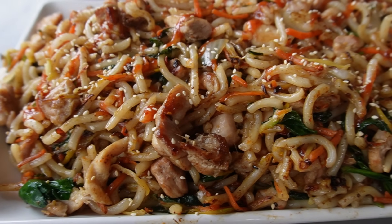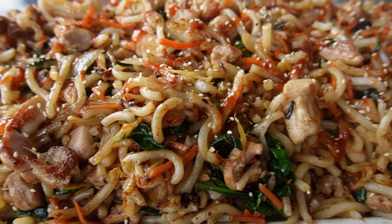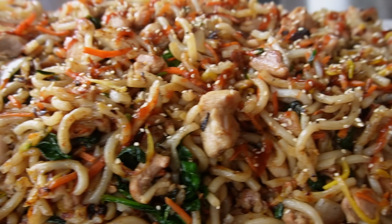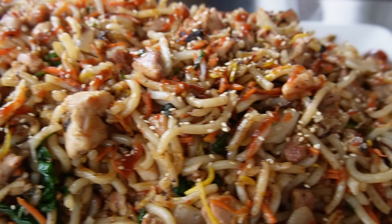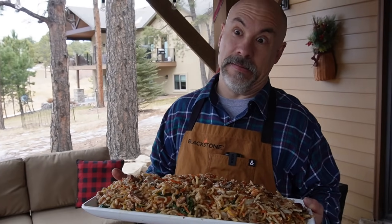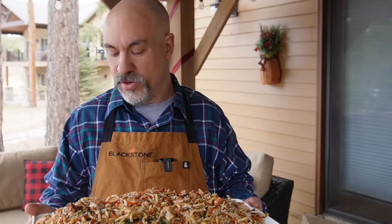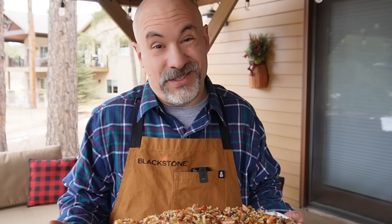A delicious stir fry — we're going to call it chicken stir fry or sweet chili chicken stir fry. I've made stir fry arguably more than anything else on the griddle; the family loves it. You can make it as healthy or unhealthy as you want based on sauce and ingredients. Maybe you don't want udon noodles — there are rice noodles, and a lot more options than with other recipes.